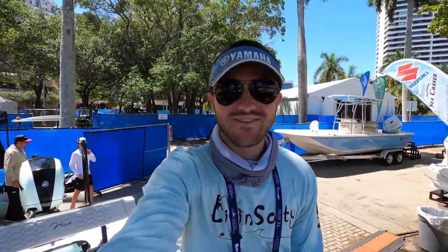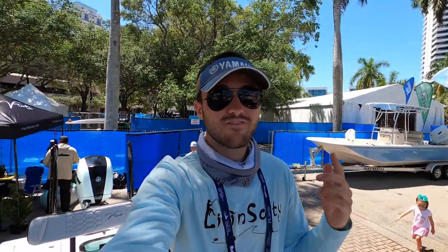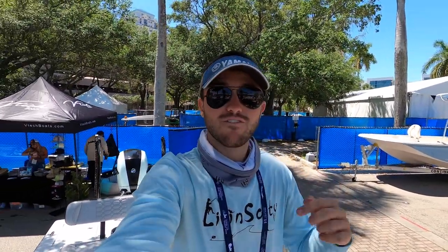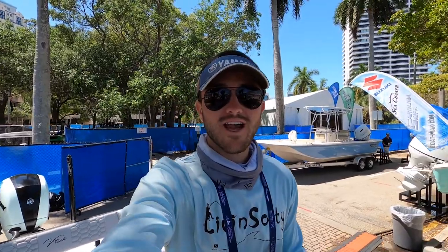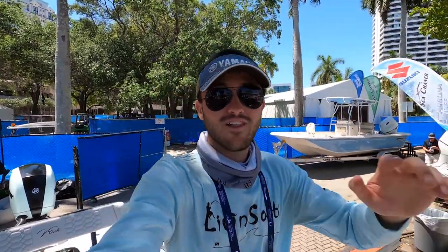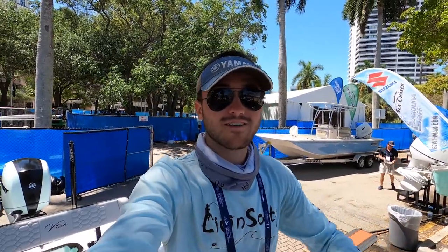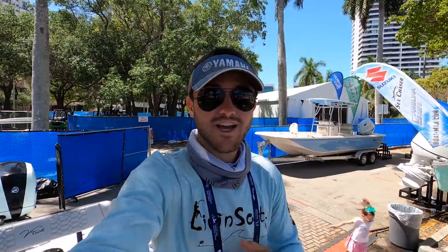What is going on guys, Ryan from Living Salty here. We are here at the Palm Beach Boat Show 2022, and I'm checking out the VTEC boat — their 18-foot flats boat. I haven't covered too much flats boat content on this channel, but I'd like to expand into it and show you guys what flats fishing and flats boats are like, because they're completely different than the offshore boats you're used to seeing.